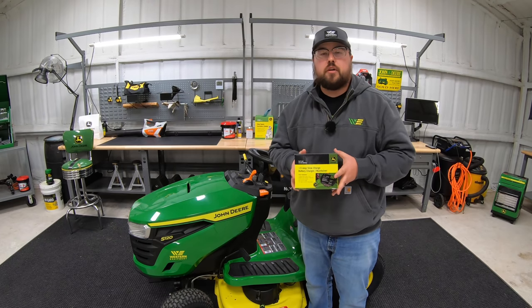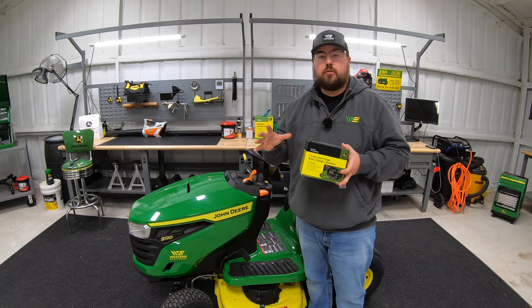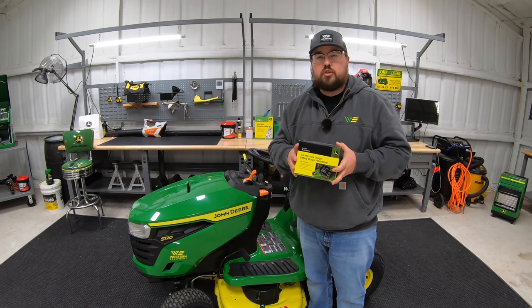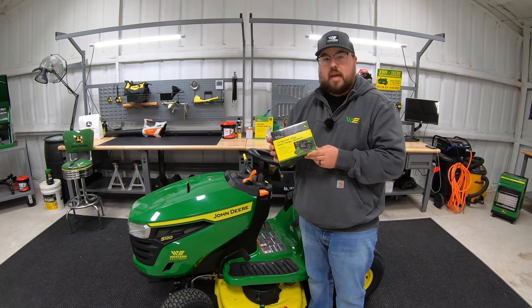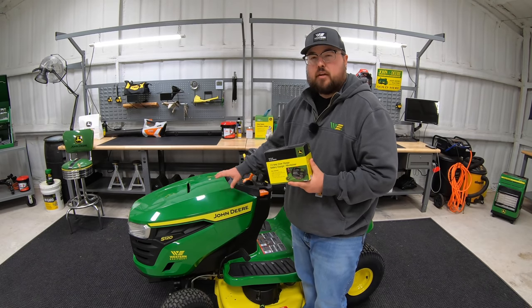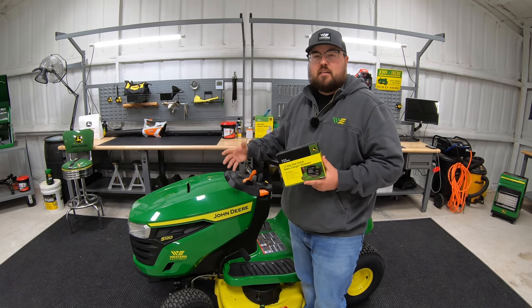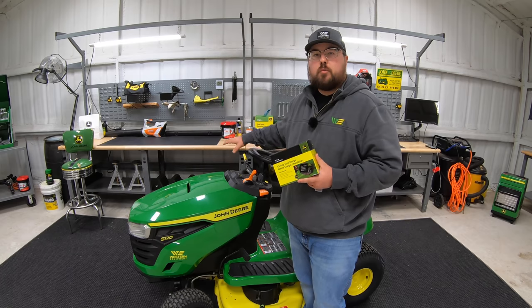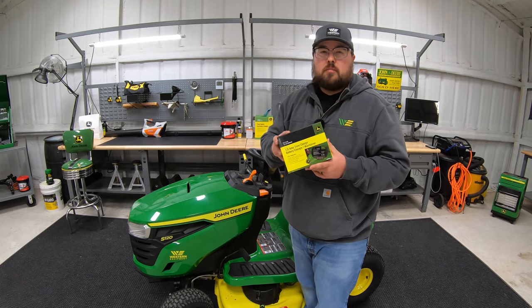Next up is going to be a trickle charger — one that often gets overlooked. This is something that's very important, especially if you live in one of those states where your mower only gets used a couple of months out of the year. You definitely want to look into a charger. This one here is the TY26328 — a mount-on trickle charger that we can mount to fit underneath our battery, or leave on the machine at all times and keep it plugged in to maintain that battery throughout the winter. You can also get different ones with different connections to move them from one machine to another if you have multiple machines.